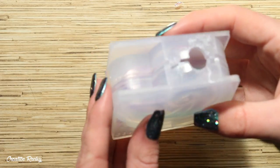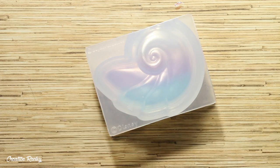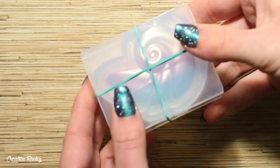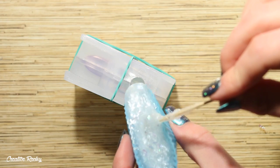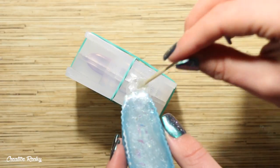Next I joined the two parts of the shell together, and then I'm going to be taking some rubber bands and wrapping these around the mold — this will help keep it together while I pour in the resin. Then I just took my silicon cup and I poured the resin inside from the hole at the top.